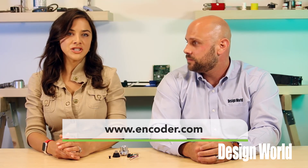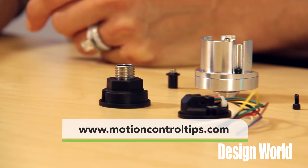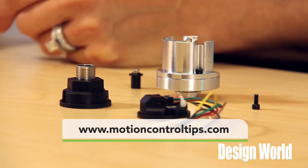For more information, visit Encoder Products Company at Encoder.com, or visit MotionControlTips.com. Thank you for watching.